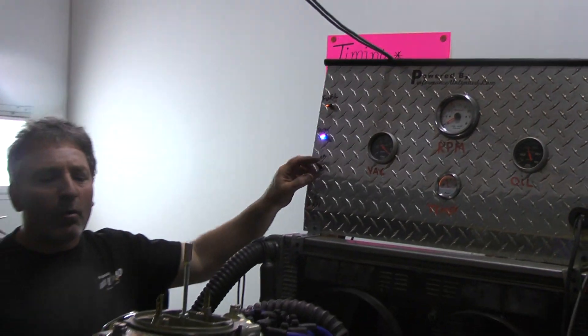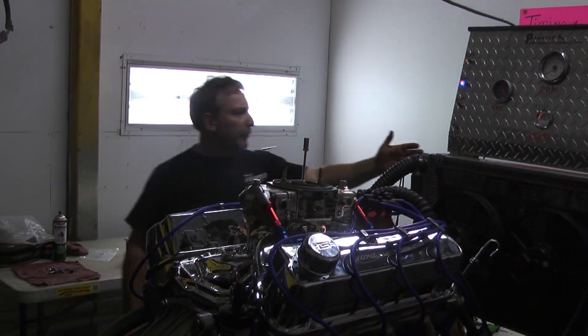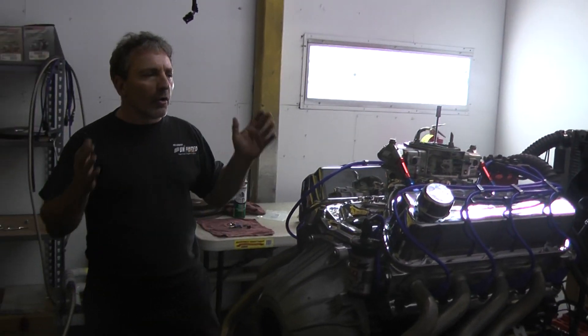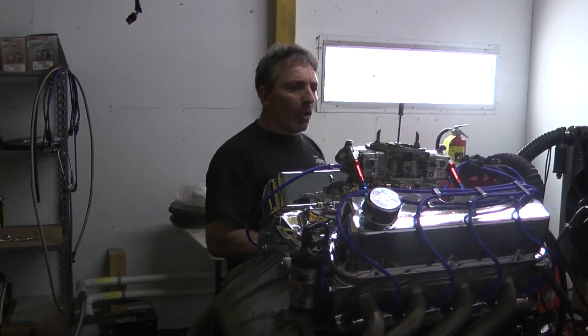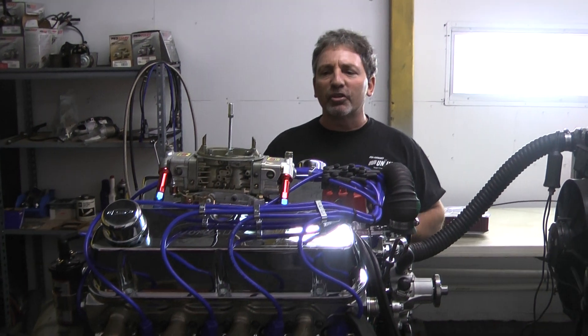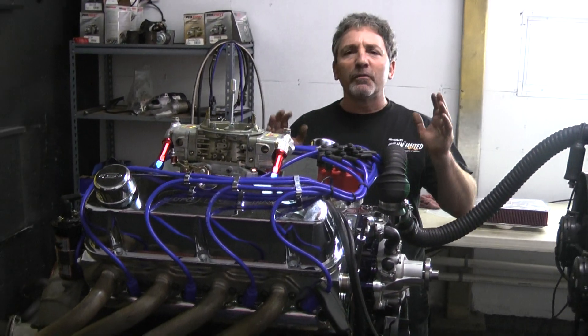Let me show you that one more time. We dial these in with our air/fuel ratio meters, so we make sure you'll have trouble-free performance with all of our engines. Our engines are not just guesswork — I've spent years designing these motors. They run fabulous.